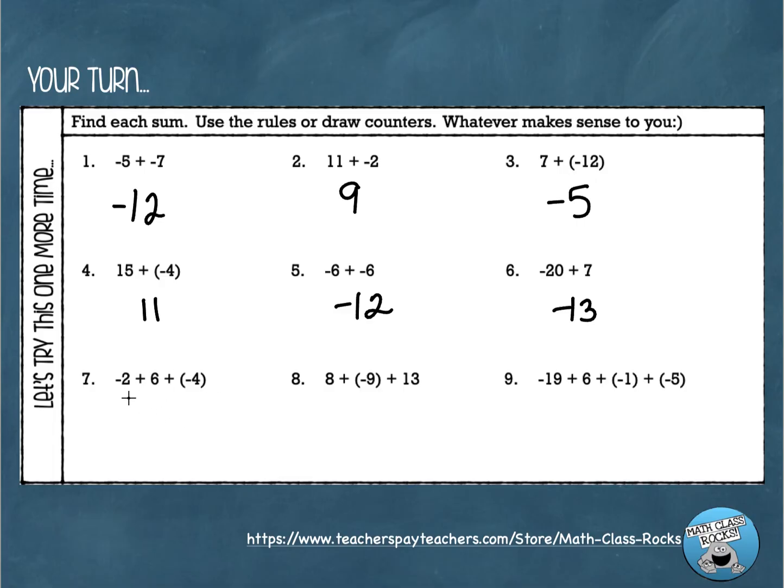For problems seven, eight, and nine, we have more than two numbers, but we can just go left to right. Number seven: negative two plus positive six gives positive four. Then positive four plus negative four — different signs, subtract to get zero — everything cancels. Number eight: eight plus negative nine gives negative one. Then negative one plus positive thirteen — subtract to get twelve, and thirteen is larger and positive — so the answer is positive twelve.